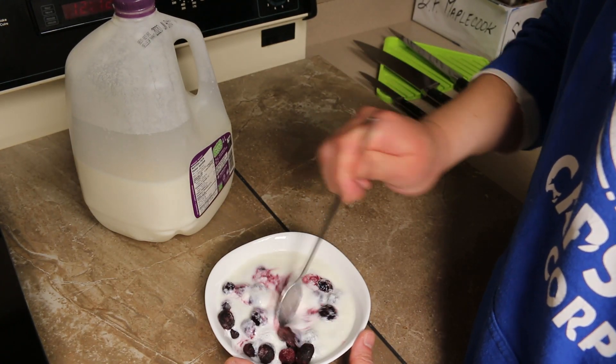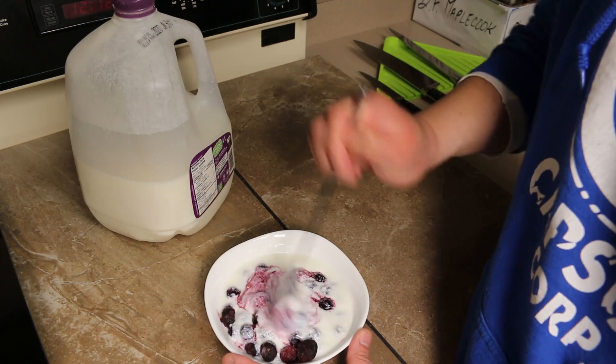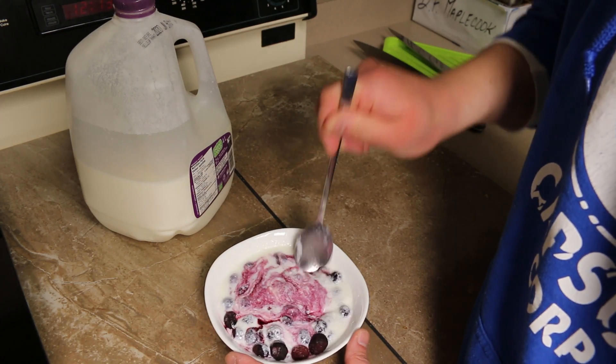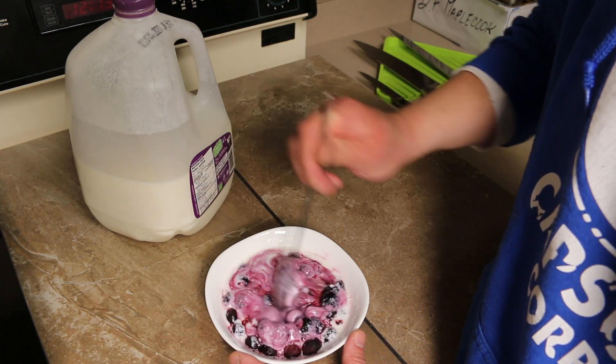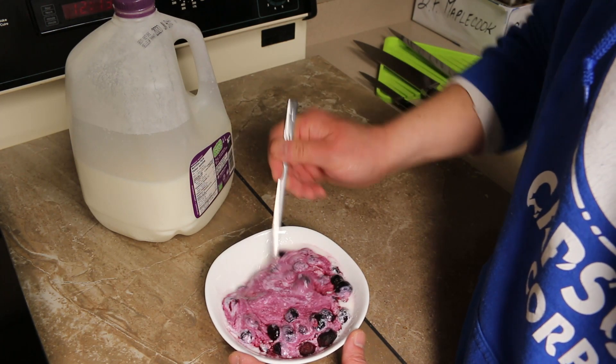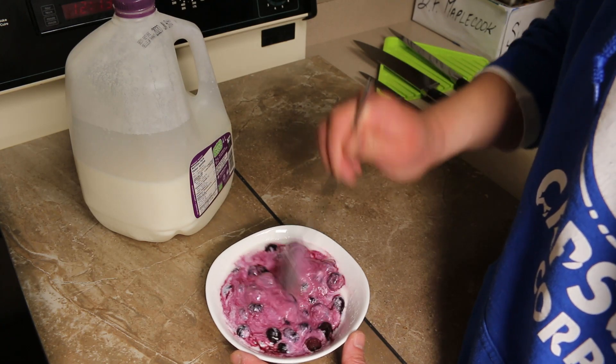Like I said, this is a big experiment. I don't know if it's gonna work or not. I'm hoping that the cold of the frozen berries is gonna freeze it up a bit and make it kind of like a sherbet maybe. It's looking really good.